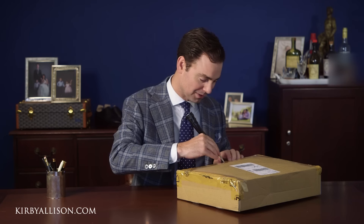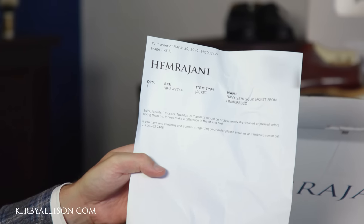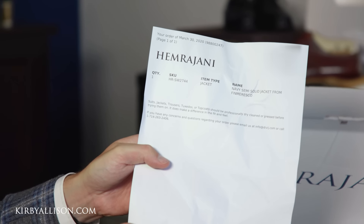It's been a little while, especially because of all the shutdowns due to COVID, so I have to be totally honest — I don't exactly know what's inside this box. It's going to be a little bit of a surprise. So let's open it up and see what we have. This is a navy semi-solid jacket from Finn Maresco.